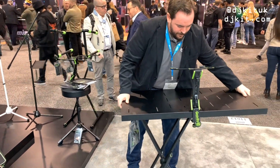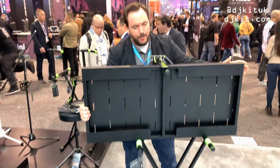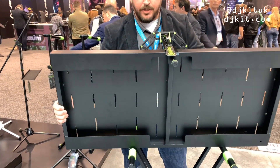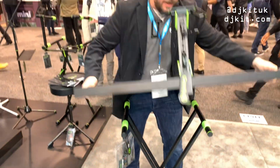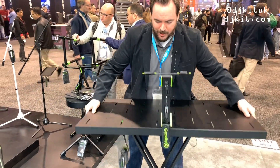I'll show you how that's done. It's super simple — it just has these cutouts which allow you to loop it into the keyboard stand, and with a bit of practice — let me see if I can get it done nicely back in. It's super simple, and there you go.